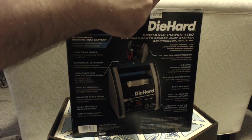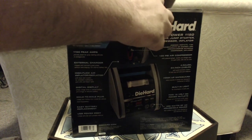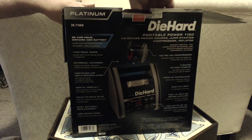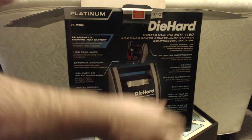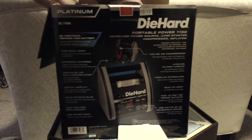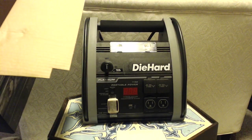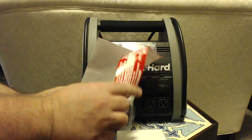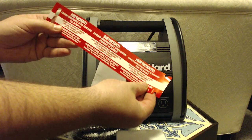It says you've got to charge it before you use it — the guy at Sears told me at least 72 hours. But inside the box it says charge immediately after purchase for 36 hours.